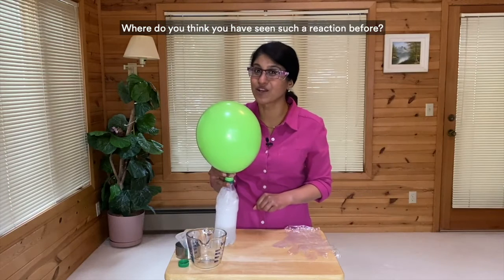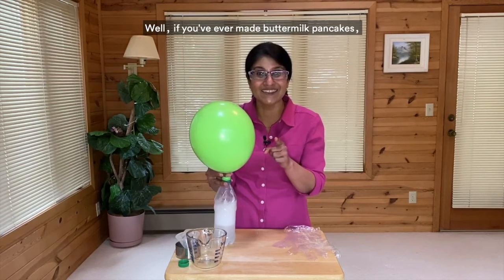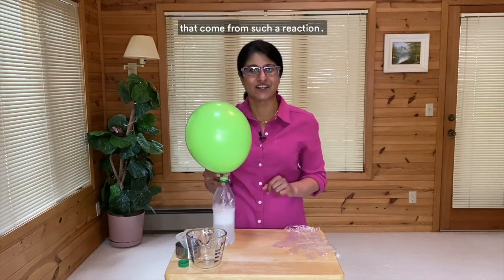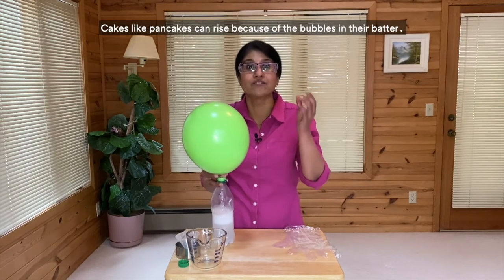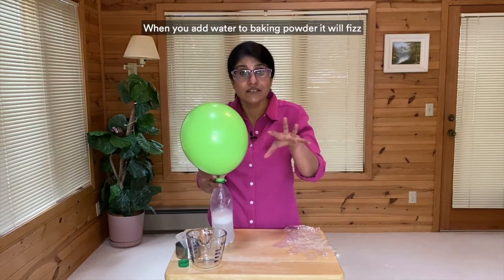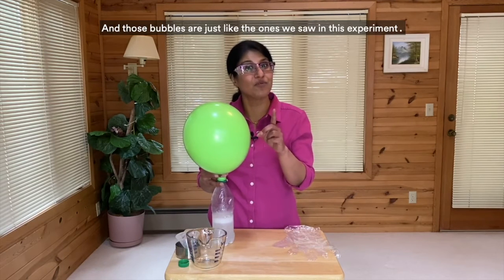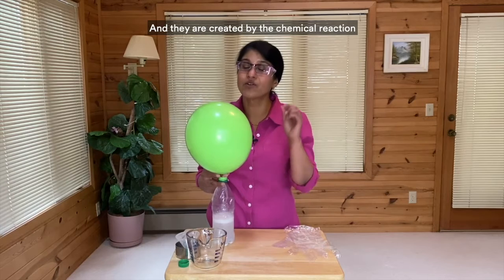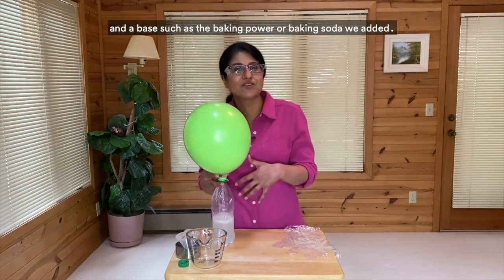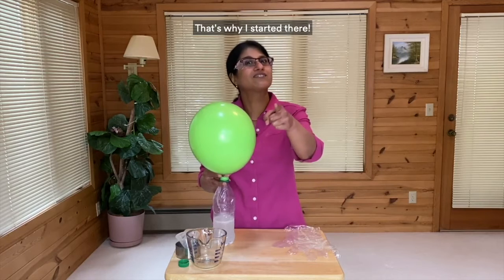Where do you think you have seen such a reaction before? Well, if you've ever made buttermilk pancakes, you've already done some experimenting with bubbles that come from such a reaction. Cakes like pancakes can rise because of the bubbles in their batter. When you add water to baking powder it'll fizz just like the acid and base did here, and those bubbles are created by the chemical reaction of an acid like buttermilk and a base such as baking powder or baking soda. See, there's so much science in cooking — that's why I started there!